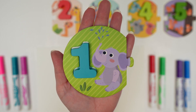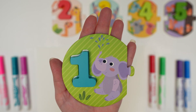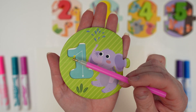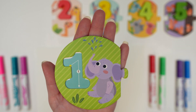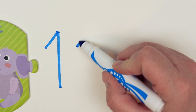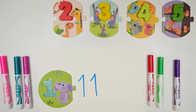And here's our number 1. Our 1 is blue and there's one elephant. To write our 1, we're going to start at the top, angle up, and do a straight line down. Let's practice writing our 1 — we'll do an angle up and a line straight down. Let's do that again: angle up and then a straight line down. And there's our 1s.